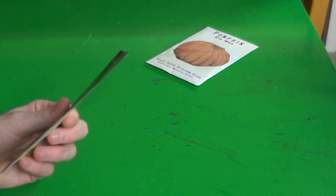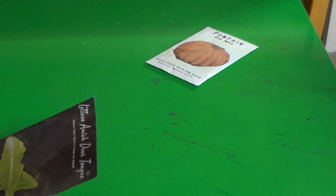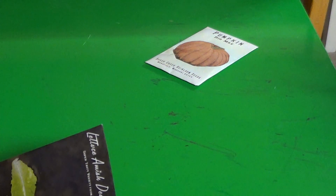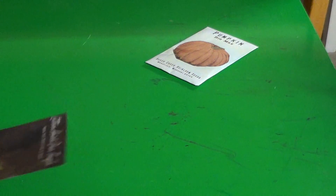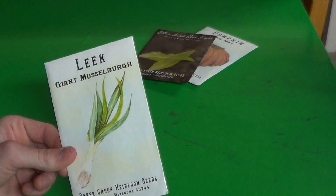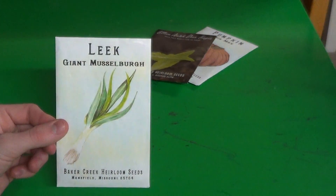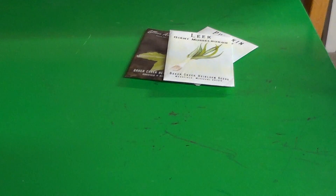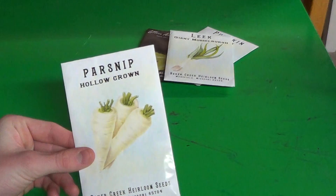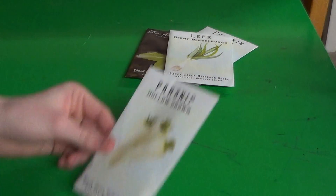Amish Deer Tongue — this would be a great thing to grow in a pot or some kind of small container, or a small space in the garden. Some giant Musselboro Leek — who doesn't like a good leek? Some hollow-crown parsnips — a pretty popular kind of parsnip. Parsnips are a great storage vegetable.